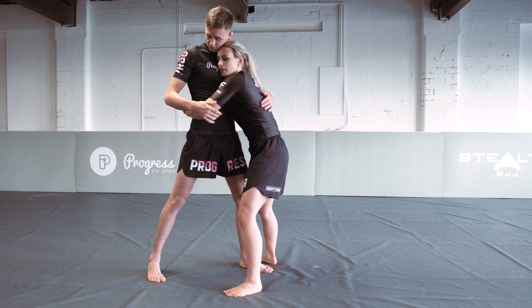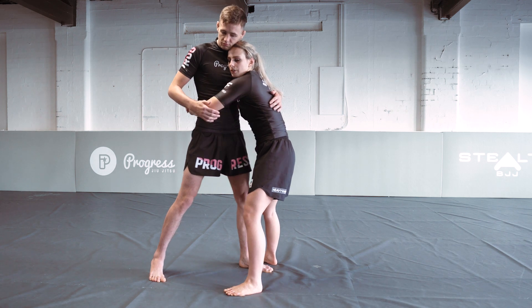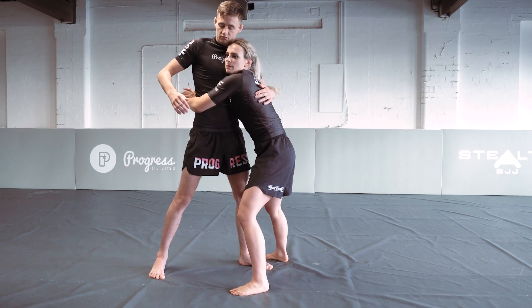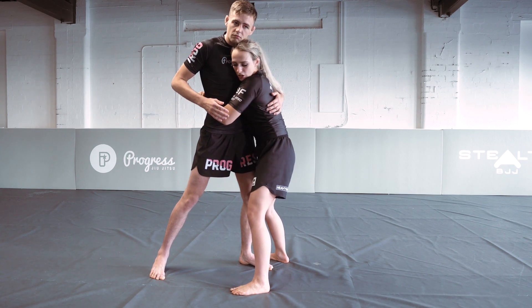I clasp my hands together behind his back and I'm pinching my elbows in to keep it nice and tight. If I'm loose here, he can circle his arm and pummel to attack me back. So I'm just gonna keep my arms and elbows pinched in nice and tight to close that space.